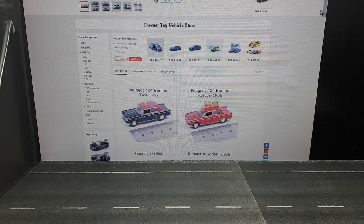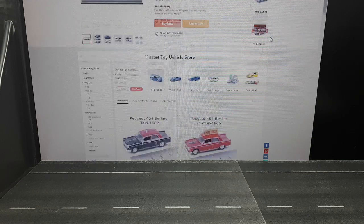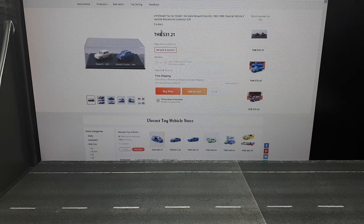Hello fellow collectors, just giving a heads up on a potential problem. I ordered this two-pack of Renault 8 vehicles from an AliExpress seller — die-cast toy vehicle store. Good price, only like 15 bucks or something for two cars with shipping included.